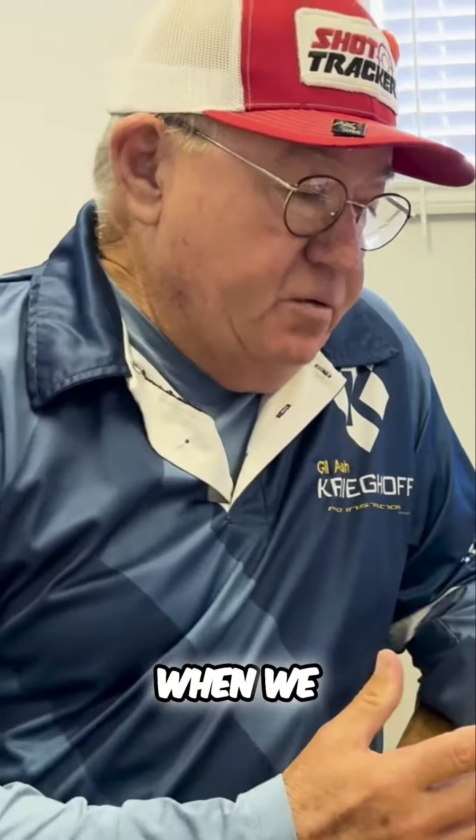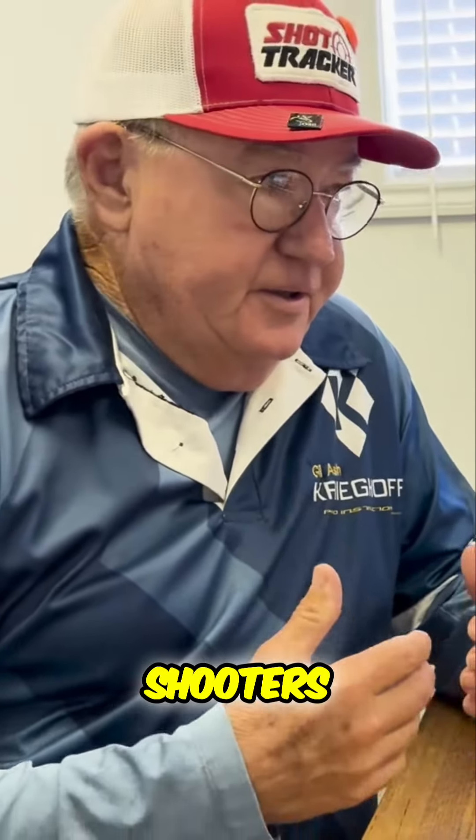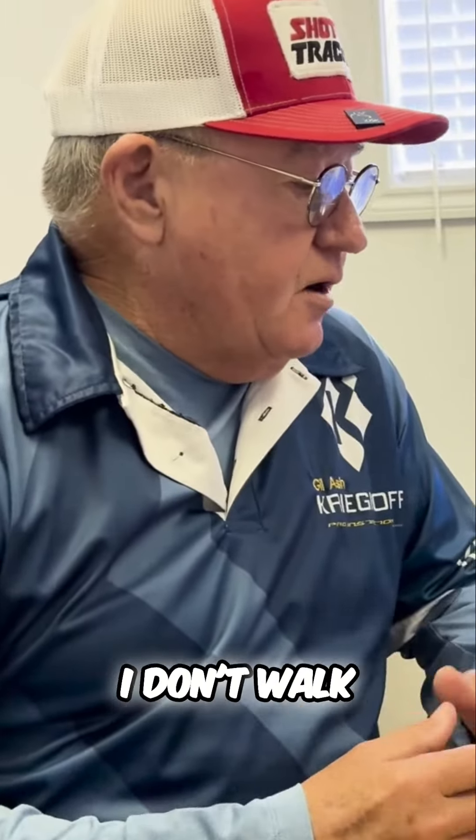Now I'm kind of practicing to shoot feet task for the first time, so I'm going to start with a low gun. Are you okay with that?